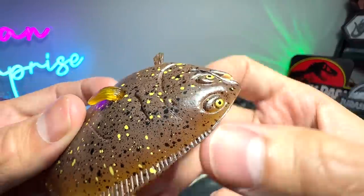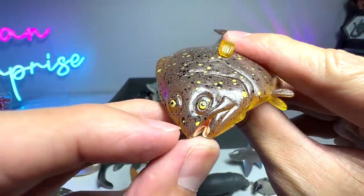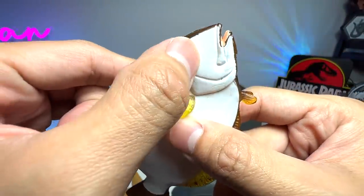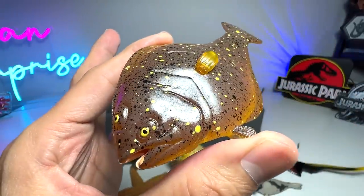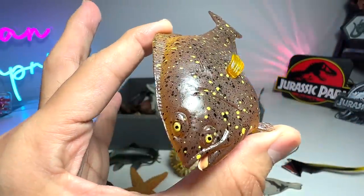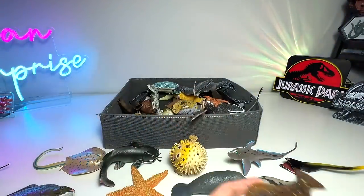You can see the eyes are only on one side of the face, not on the other side. And the positioning of the eyes will actually change as it grows. Very, very weird. So this has got to be the weirdest looking fish ever.